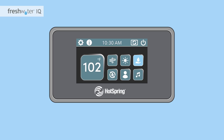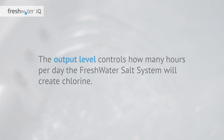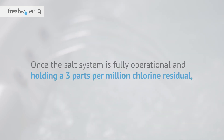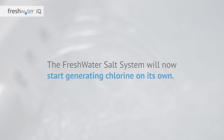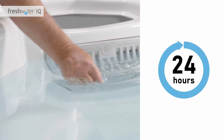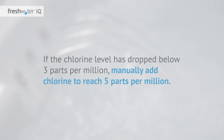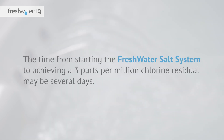Activating the salt system: navigate to the water care menu on the control panel and adjust the salt output level to 10. The output level controls how many hours per day the Freshwater salt system will create chlorine. You'll start with a level of 10, which means the system will run 24 hours a day. Once the salt system is fully operational and holding a 3 parts per million chlorine residual, you can adjust the output level down based on spa usage. After 24 hours, check the water with a Freshwater five-way test strip to ensure a residual chlorine level of at least 3 parts per million has been maintained. If the chlorine level has dropped below 3 parts per million, manually add chlorine to reach 5 parts per million. Repeat this process daily until the chlorine level is holding a 3 parts per million residual. The time to achieve this may be several days. Your actual chlorine target may vary if you are outside of the United States.